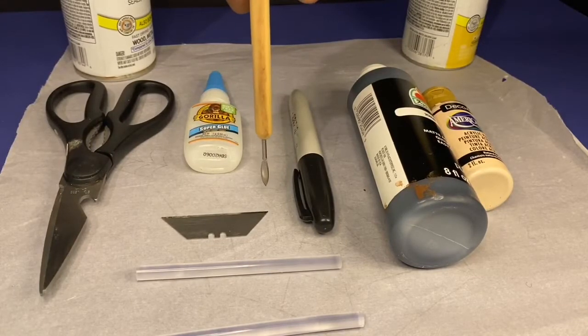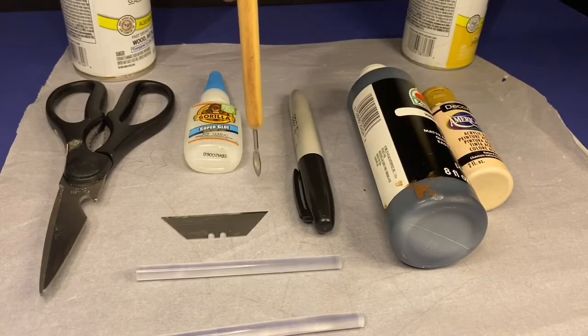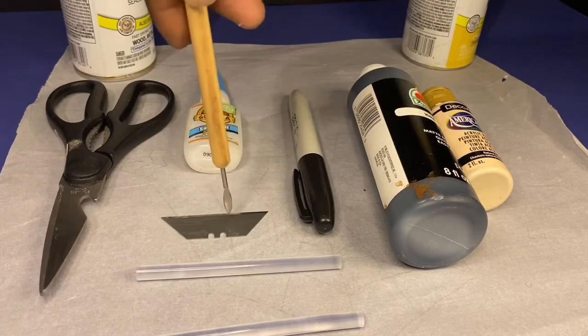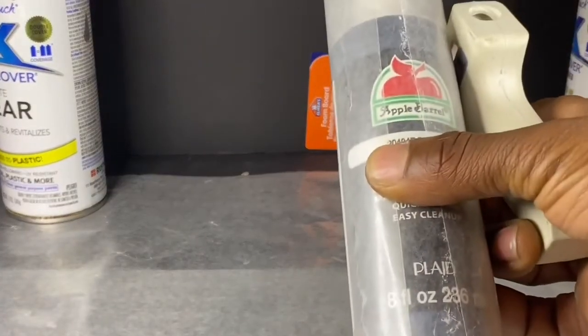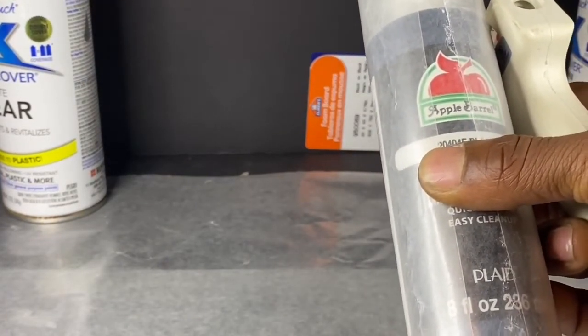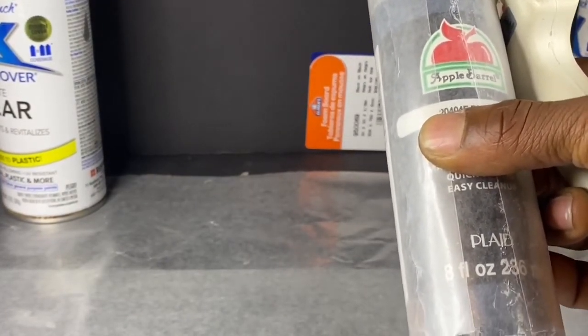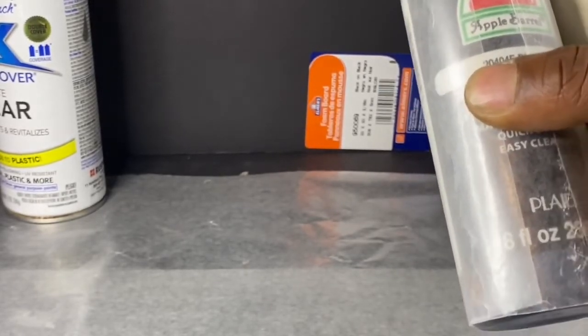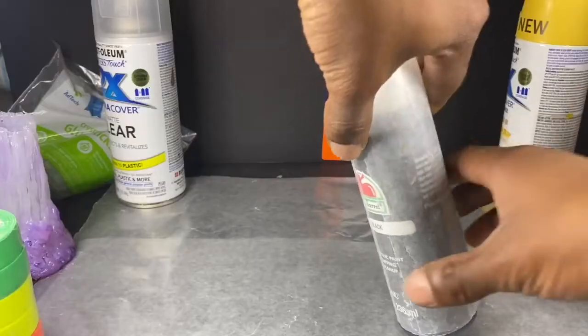Do not use wax paper because the glue will stick to it. In this video I did end up using wax paper because I was out of parchment paper, and you'll see how that turns out. An optional thing you may need is a razor blade. I am not a professional — I've made a couple projects like this and I just want to demonstrate how I do it.